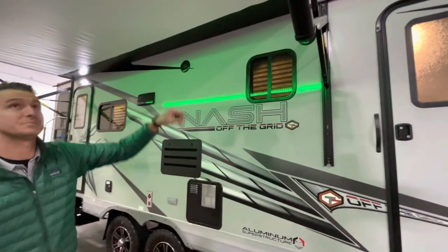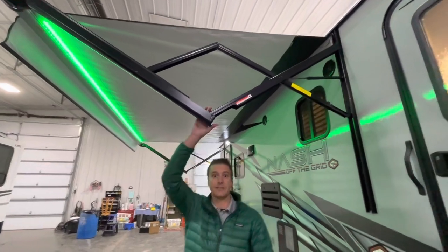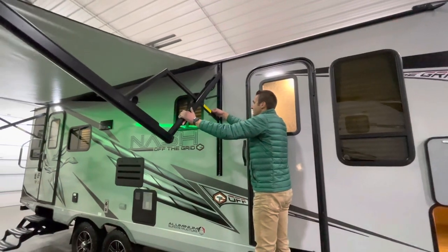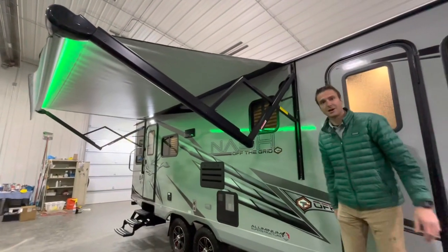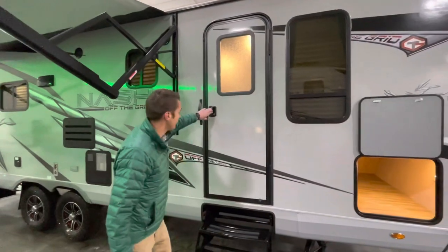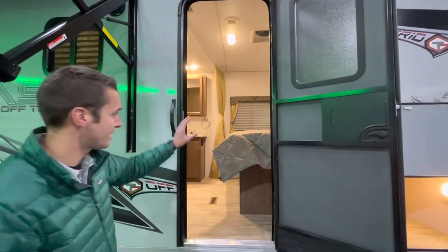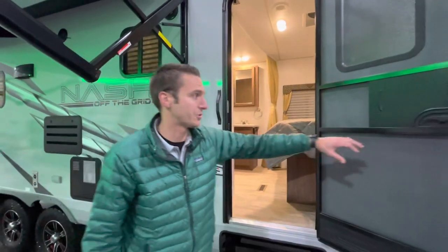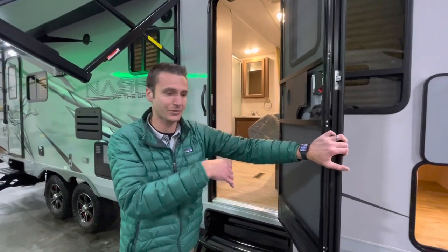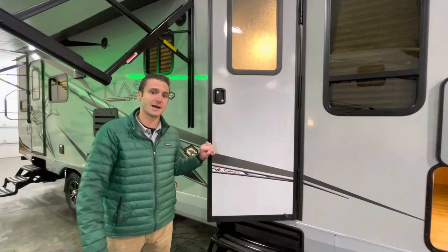We have outside speakers and a LED-lit power awning on this, which does have adjustable pitch hardware. So you can adjust that down for rain runoff, or maybe adjust the shade a little bit depending on where the sun's hitting you. We do have another entrance on this coach — this is a two-door, so you can access up to the bedroom on the 26N. If you want to quickly get to the bedroom or the bathroom, that gives you another option opposed to going through the entire coach.